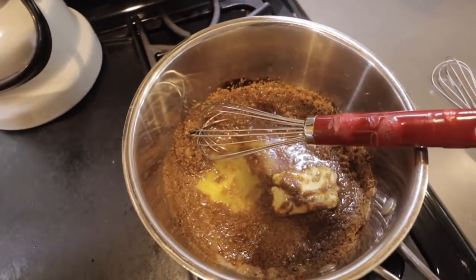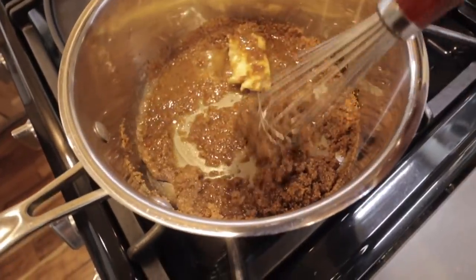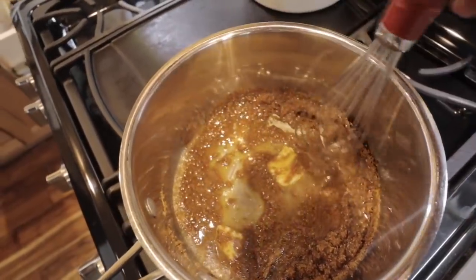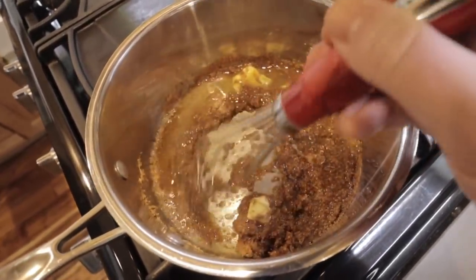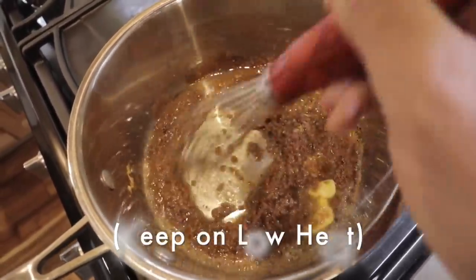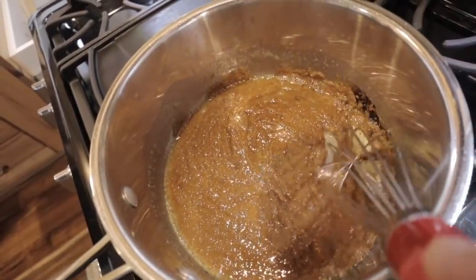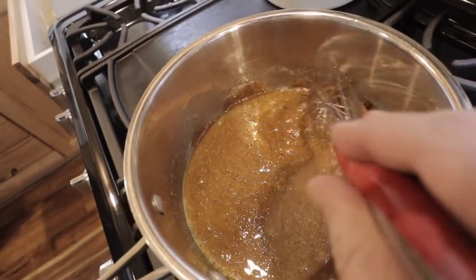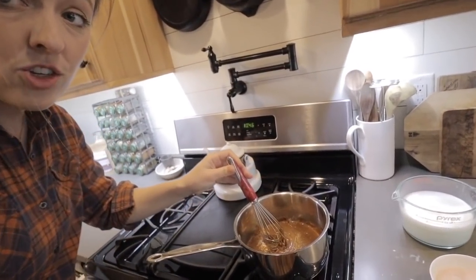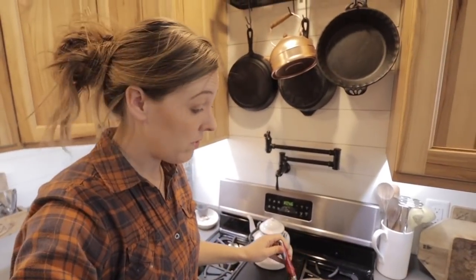Just keep stirring. You can see it gets really chunky and granulated and it feels like it's just not going to work. There was a little scorching over here because I was fiddling with the camera — don't be like me. When it gets cohesive and shiny and you can see it's just barely starting to bubble, now we're ready for step two.